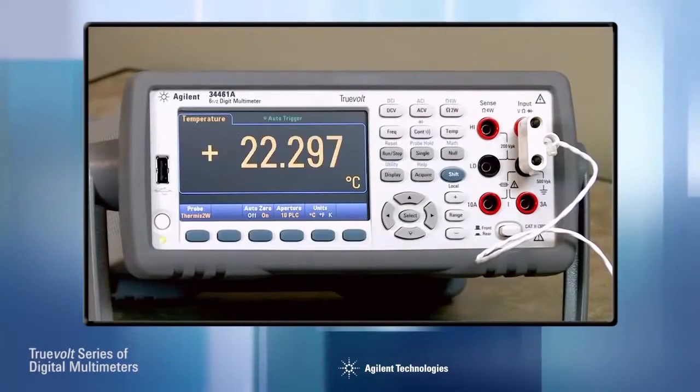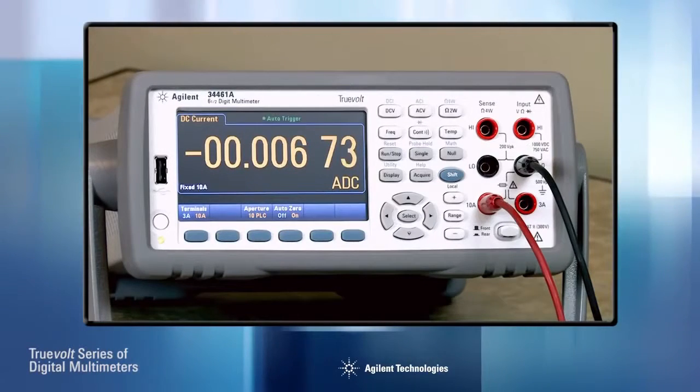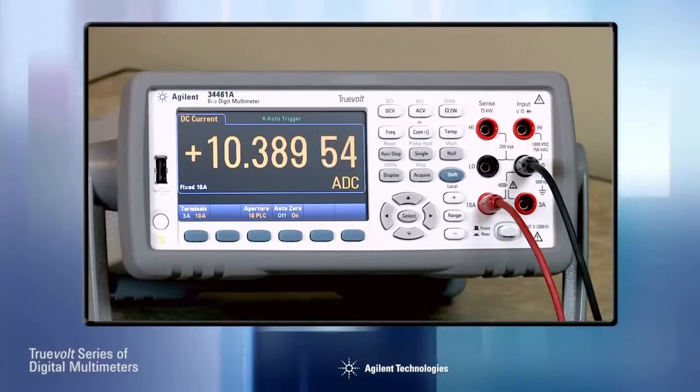Other improvements include measuring temperature via an RTD or thermistor, and expanded current ranges with a lower range of 100 microamps and, on the 34461A, a high current range of 10 amps.